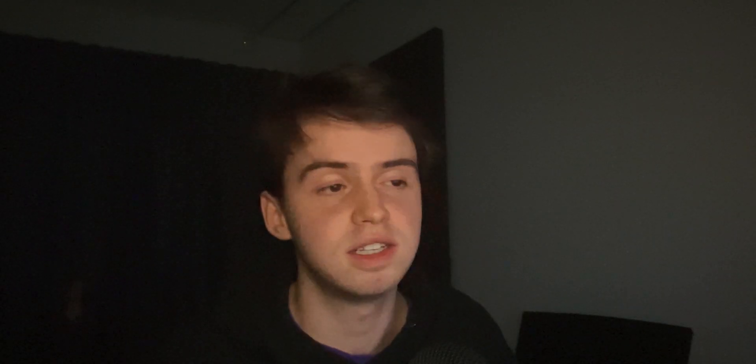So if you want to get those, the link is down in the description. Alright, so we're over in Ableton now. The first thing from Hypnosis I pulled up was this key called Outside. I started by playing these chords.